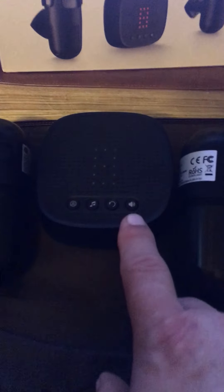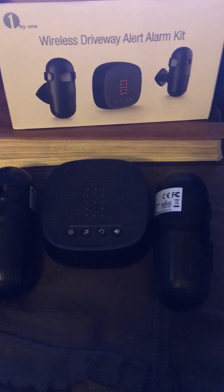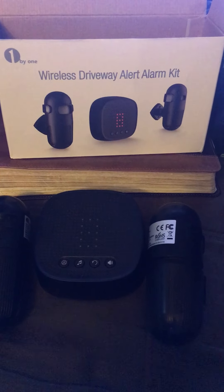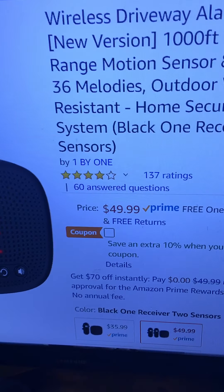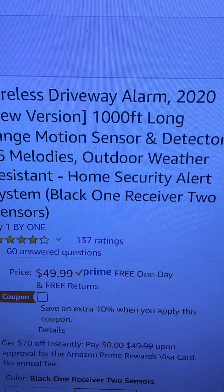You can change the volume with the volume button. This is your command button — you only use that for pairing. Because I'm going to use this inside — I was going to use it outside but I have another motion sensor coming and I'll do a review on that one. I believe it's also by One by One. I got the dual set for $49.99 and it only took a few days to come. They say it has a 1,000-foot range — we're going to see how that goes.